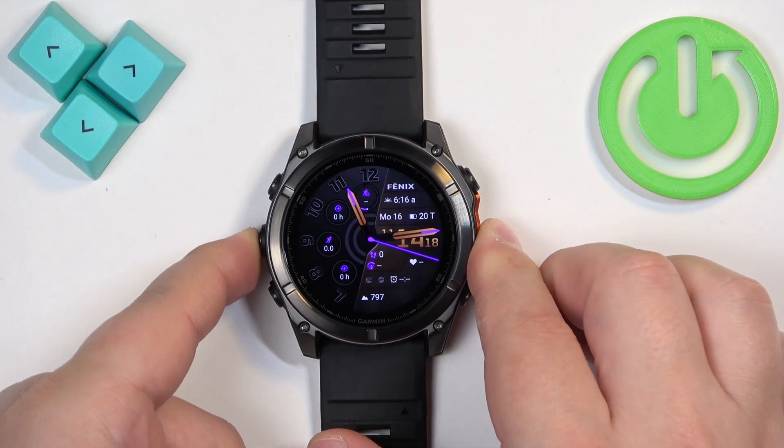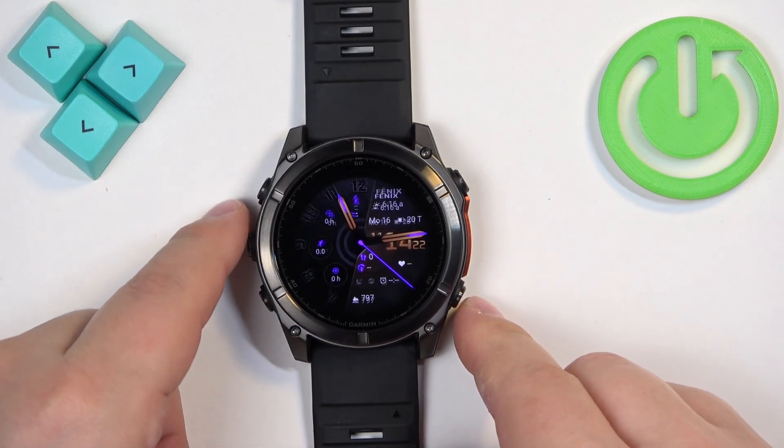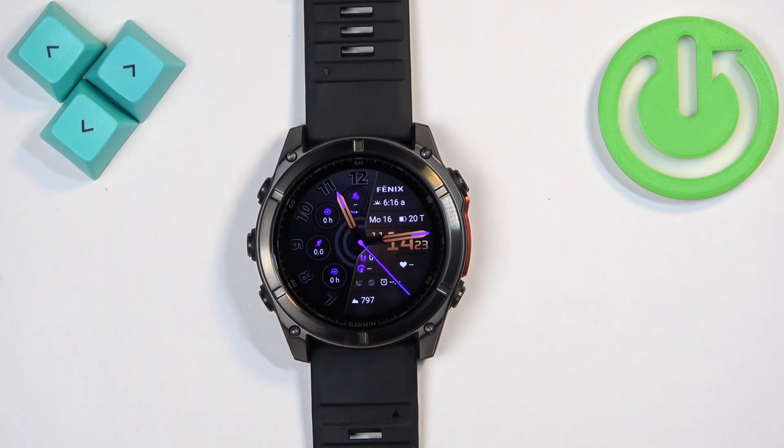The language should now be changed — as you can see, it worked. If your watch is paired with a phone, you can also use the phone application to change the language.